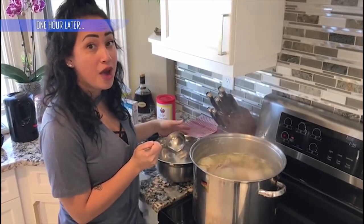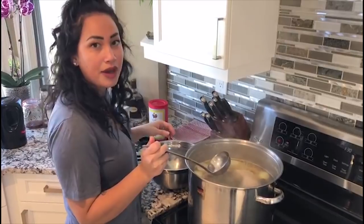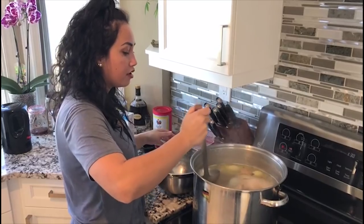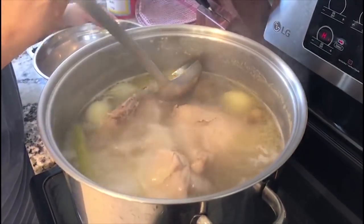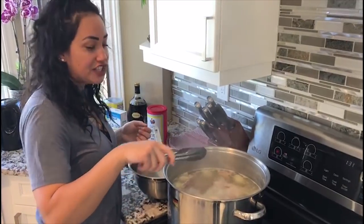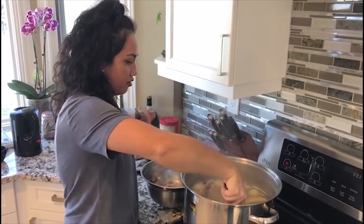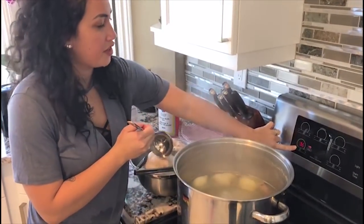It's been about over an hour now and our pot is nice and boiled. The chicken looks like it's ready to come out — we're just going to skim off the top of all of the oil that's on top of the broth. Now we're ready to take the chicken out so that it can be set aside to cool and then be shredded. We can turn the pot down to simmer while we wait for the chicken to cool.